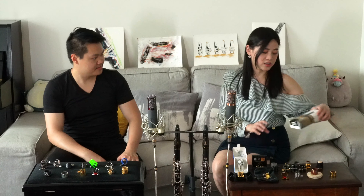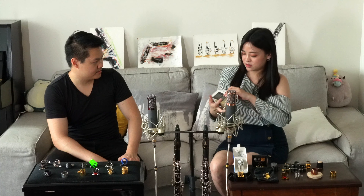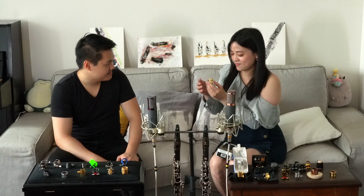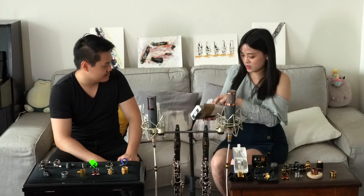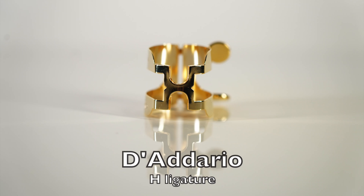Let's move on to the next one — it's the Daryl Edge Ligature. You can see the H here. Pretty shiny, and it also comes with a cap.